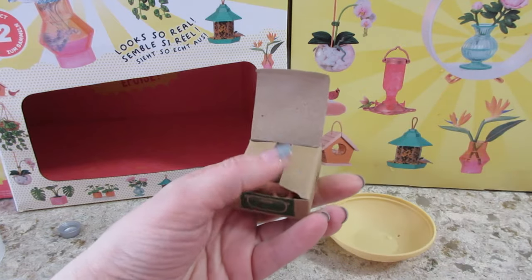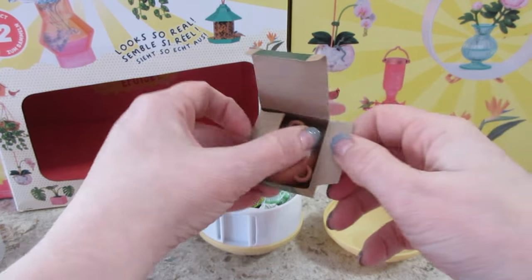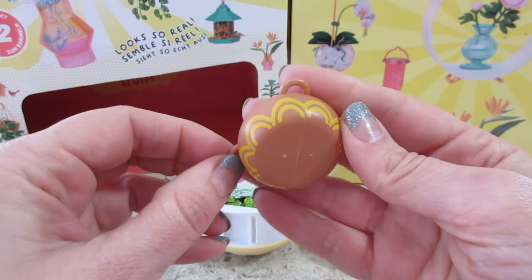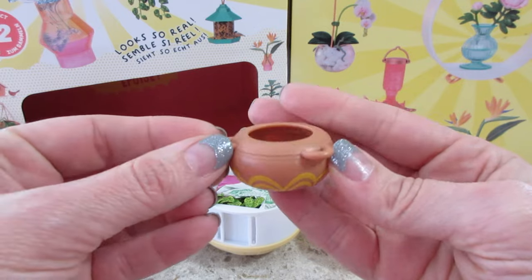A lot of times you can find pictures on Reddit that have the weights of the series, and it's pretty accurate. There's the pot.